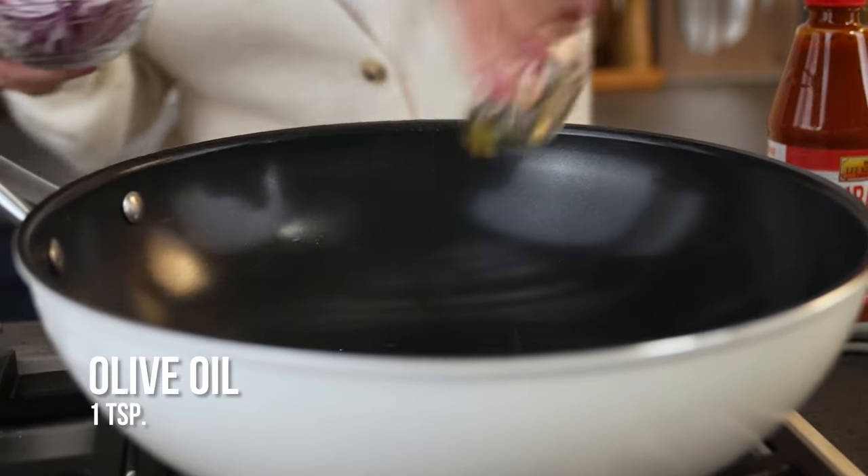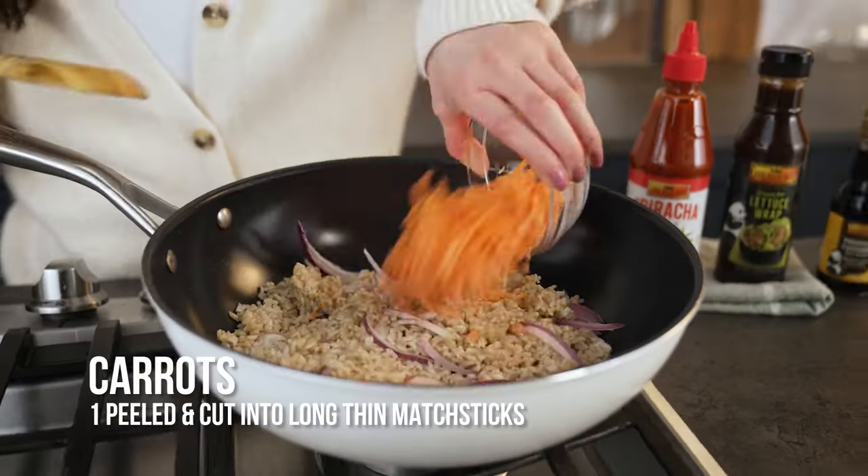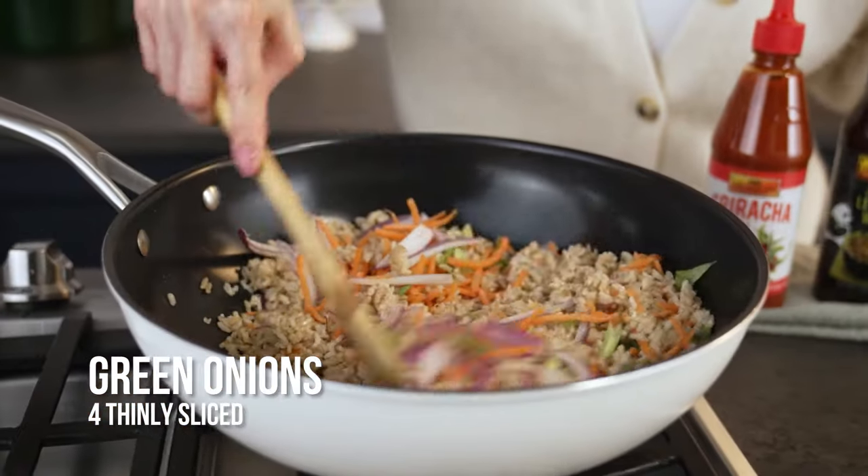To the same skillet, we're gonna add in some oil, onions, and rice. Sauté that for about a minute or two minutes. Next, add in carrots, green onions, and stir to combine.